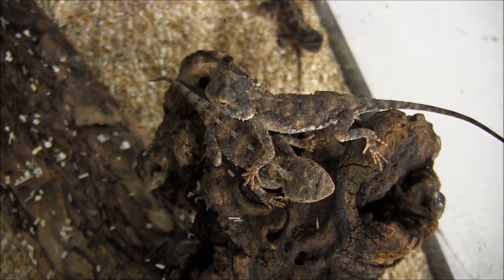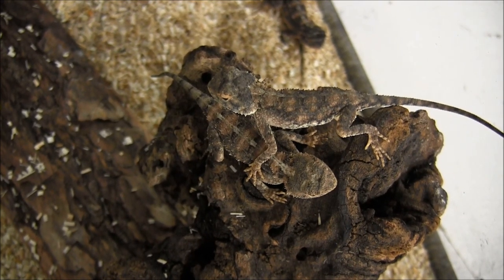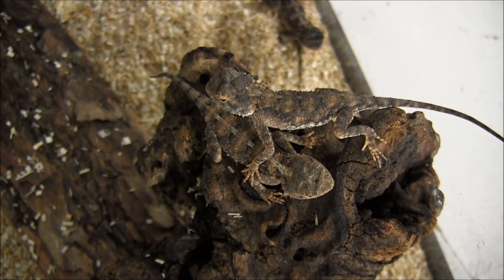These are a few of our toad-headed agamas. These are a small, easy-to-care-for pet lizard that are definitely really unusual and a bit of an outside-of-the-box pet.